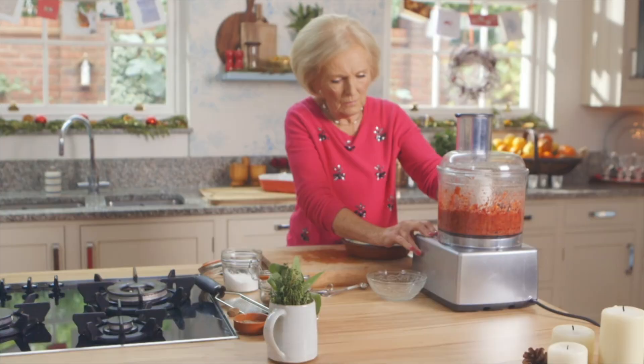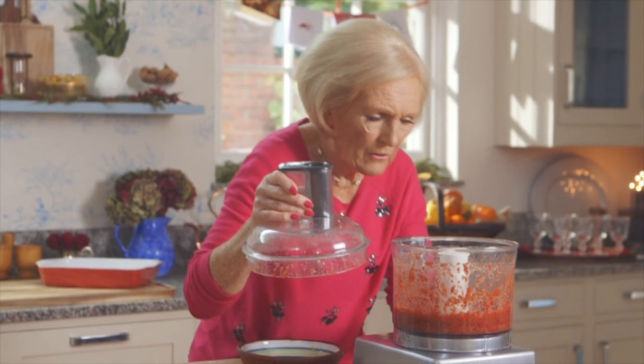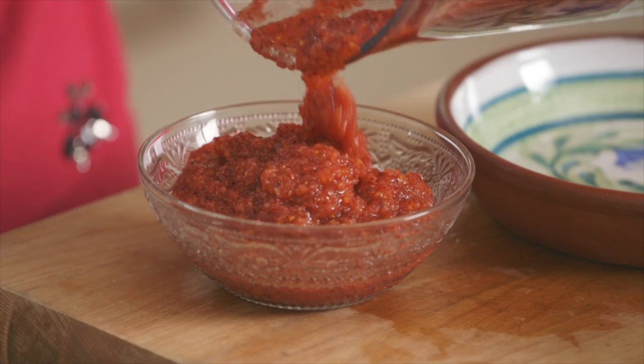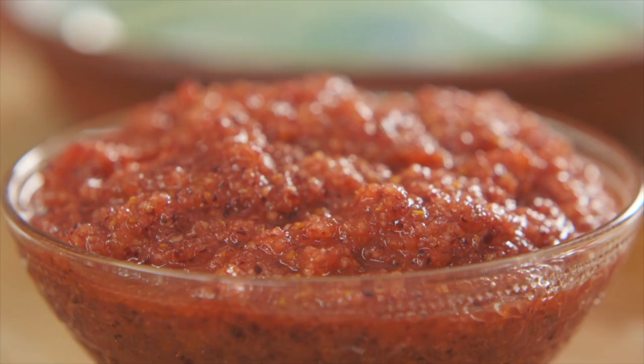Process until the juices flow and it becomes a beautiful sauce. That looks perfect. So that's it — nothing could be simpler and it is so fresh and delicious. This cranberry sauce will keep for a week in the fridge, and it's just the thing for Boxing Day sandwiches.